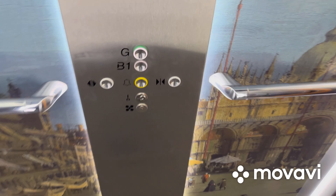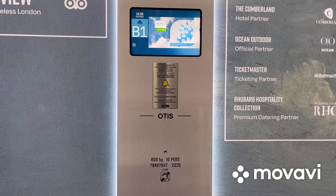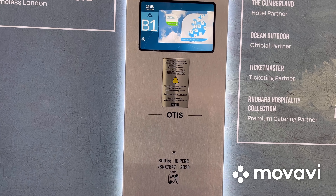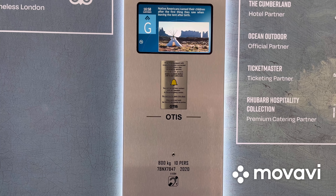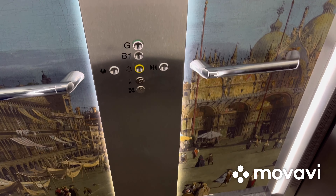Here we are back at G and that's it. Thanks.